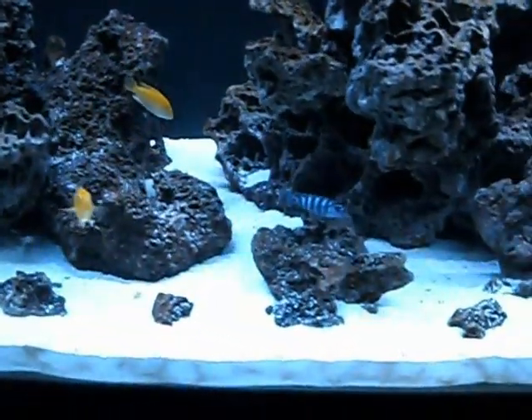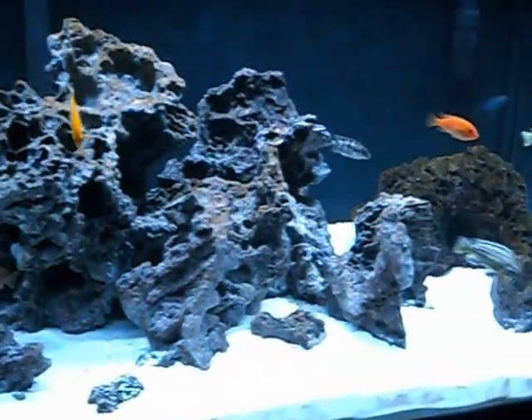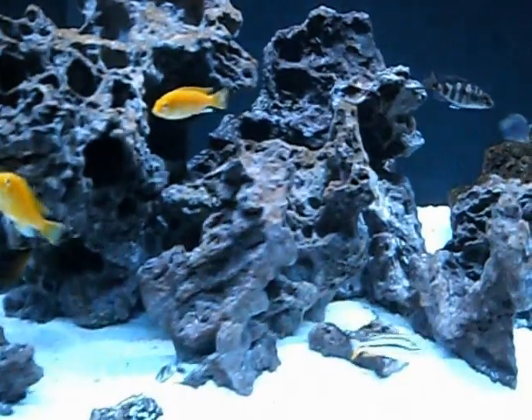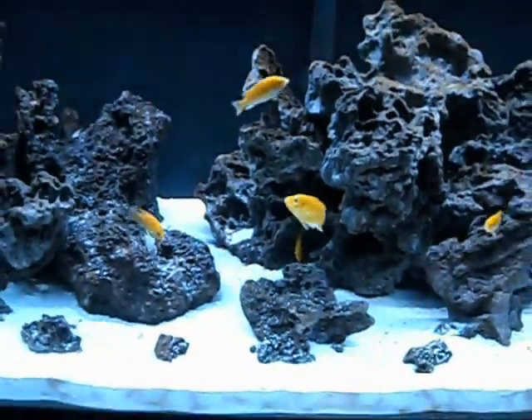Anyway guys, that's the 75-gallon tank. Like I said I've got a lot more fish I'm going to put in here. Right now I think I've got 17 or 18 and I'm looking to get anywhere from 25 to 30 in here someday. I will keep you guys updated on anything I change, add, or do.